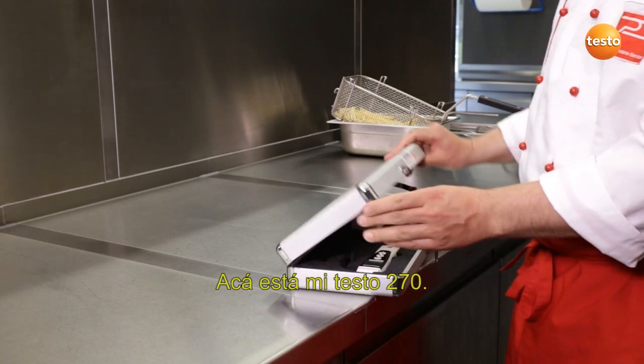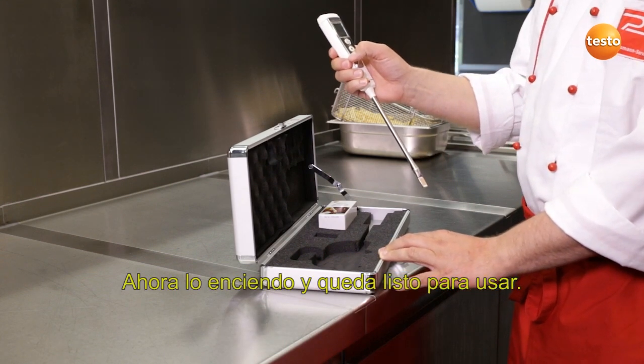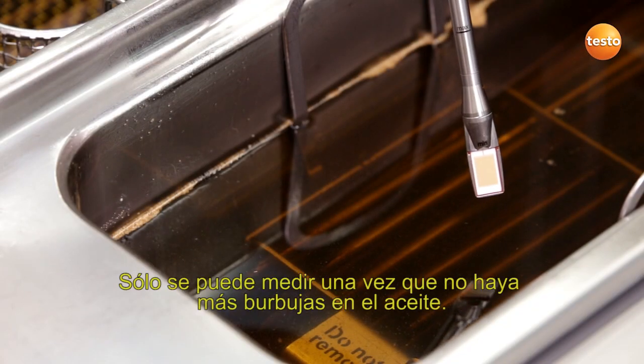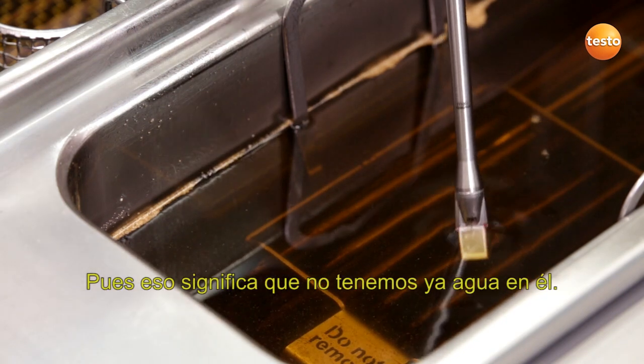This is my Testo 270. I switch it on and it's ready for use. I can't begin measuring until there are no more bubbles rising up out of the oil, because then there's no water in there either.